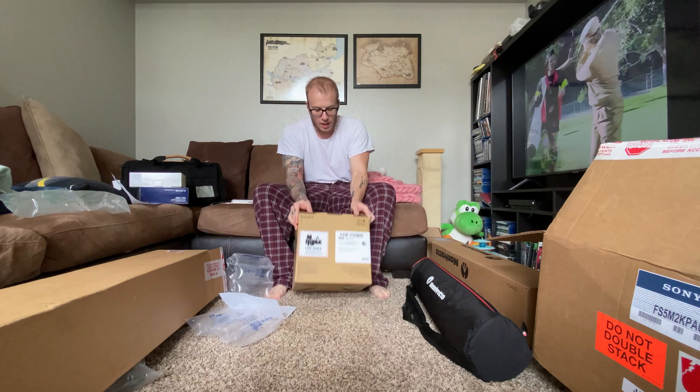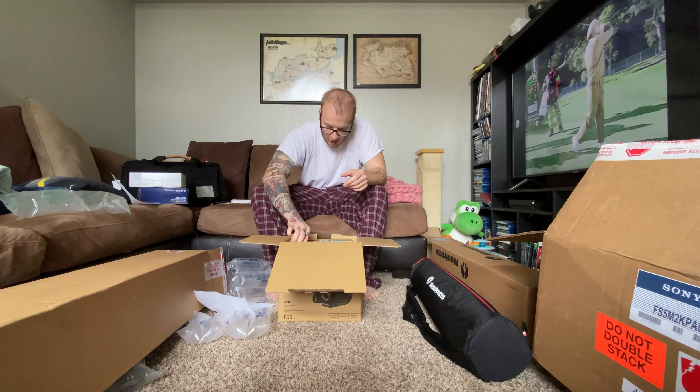This is the official unboxing of the Sony FS5K Mark II. Okay, let's start here.